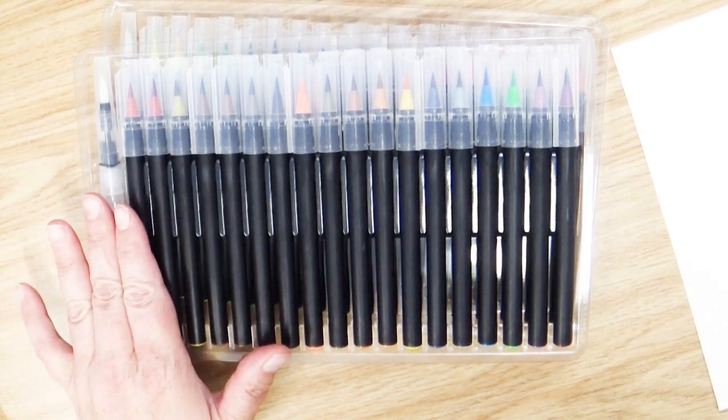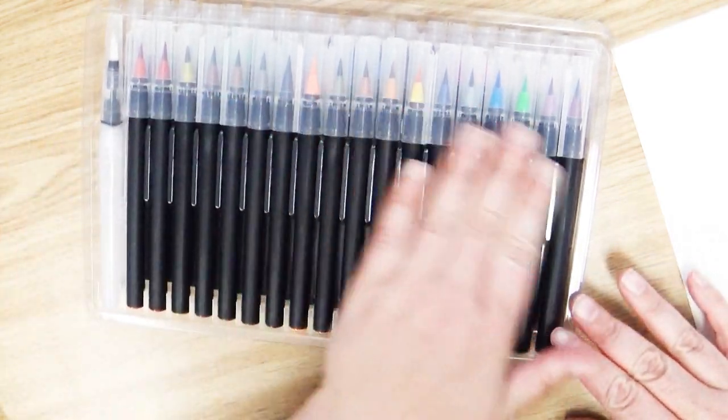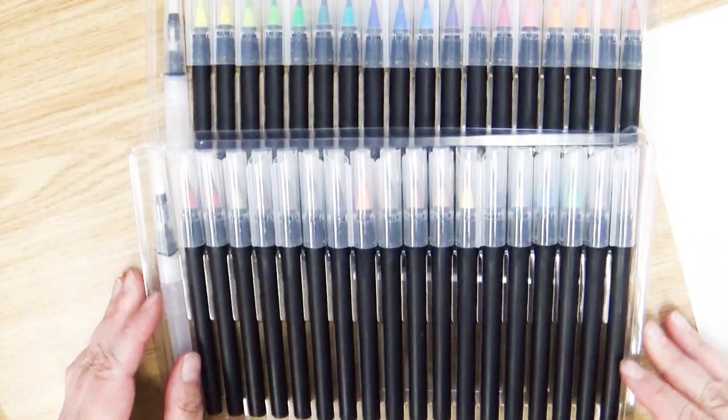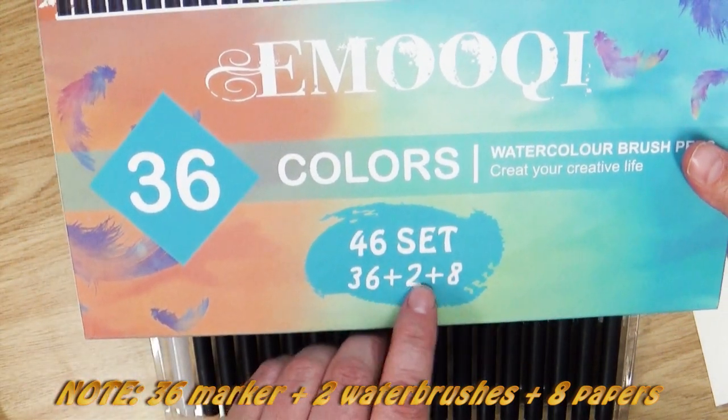So there are 38 markers including two of these brush pens if you want to count those, or 36 if you just want to include the colored ones. I'm not quite understanding how they got 36 plus 2 plus 8.